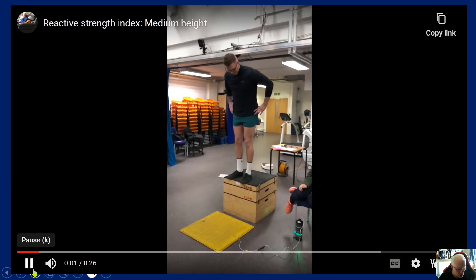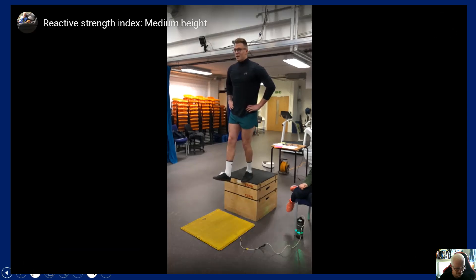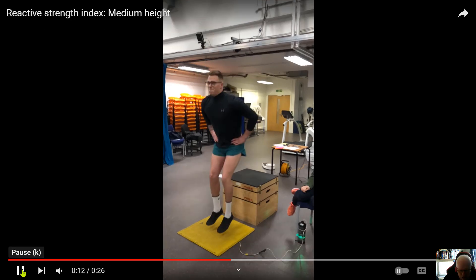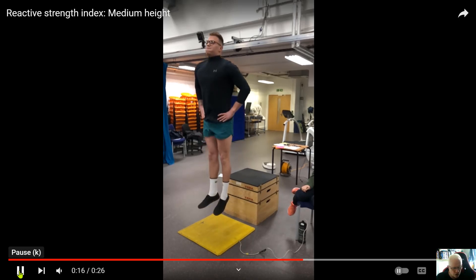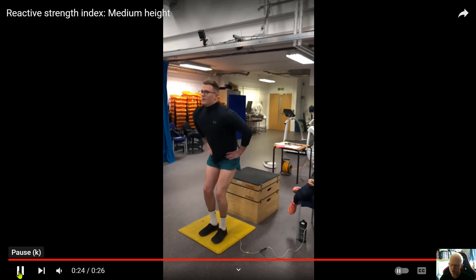Now the same participant drops from a much greater height — 90 centimetres. Watch the difference: dropping from a much higher height takes longer to hit the ground, requiring more force on contact. Notice how much longer he is on the ground — a significantly longer braking phase — before he starts to accelerate. You can see the amount of muscle activation needed in order to get off the ground and accelerate. That's the balance: at the low height he gets off the ground very quickly because he doesn't need a significant eccentric phase; at the high height a much greater eccentric phase is needed.